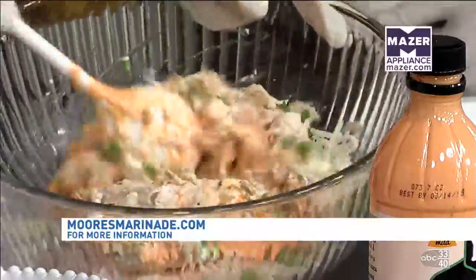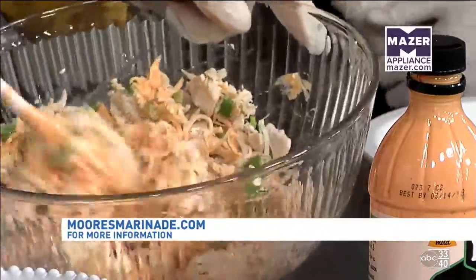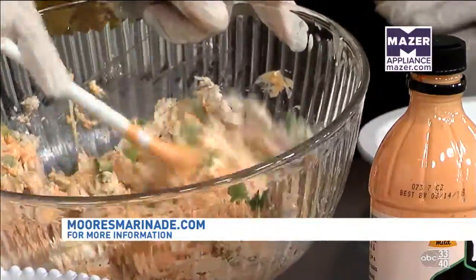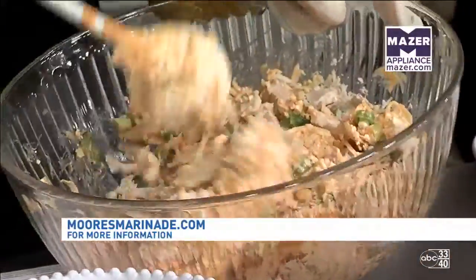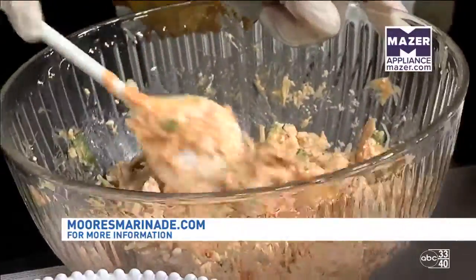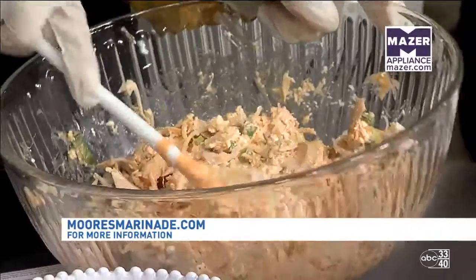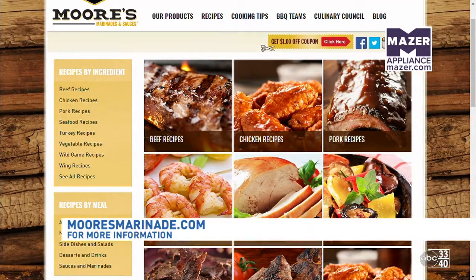We are combining all of our ingredients, just mixing well and making sure everything is coated. They have so many recipes on their website at MooresMarinade.com. You can also follow them on social media for even more helpful tips, cooking ideas, and recipe ideas. They also have a blog on their website with some of their favorite recipes.